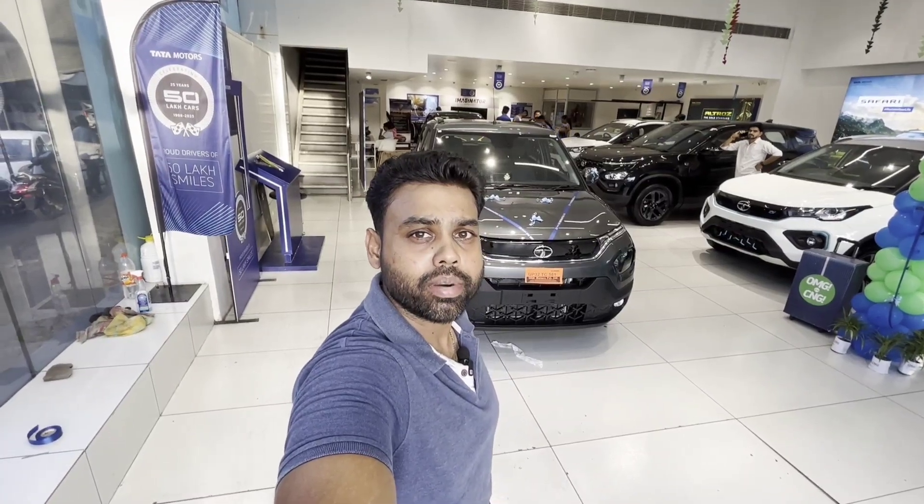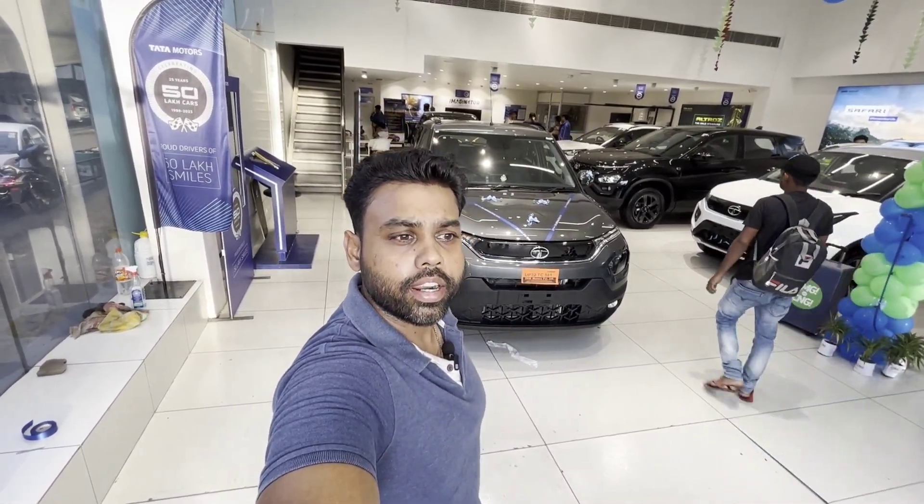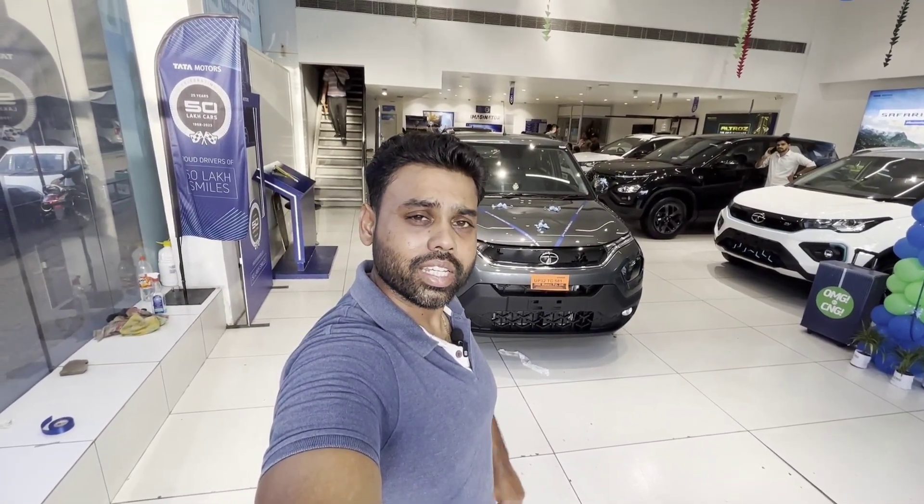So friends, how did you feel about today's car? Please tell me in the comments section. You can also tell me on Instagram — there is a link in the description. If there is any question about this car, please ask me. I would like to thank SRM Motors Private Limited, Transport Nagar, Kanpur Road, Lucknow, and Aniket. I will drop the number in the description. Please book your appointment before coming so your time is not wasted. If you are a new viewer, please subscribe, share, and like my channel so I can bring more new car videos to you. See you soon, bye!